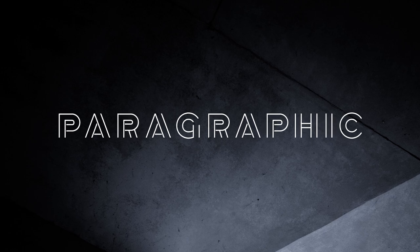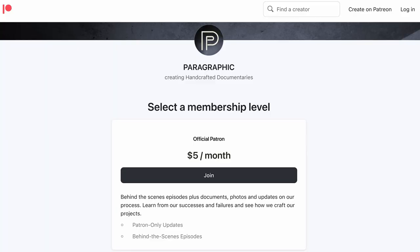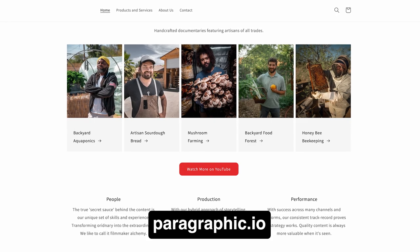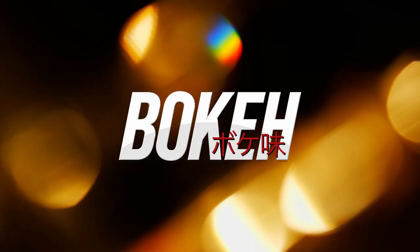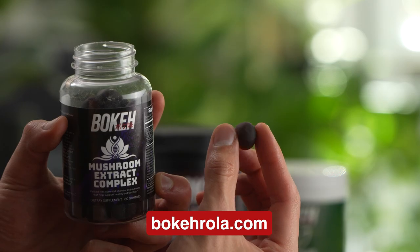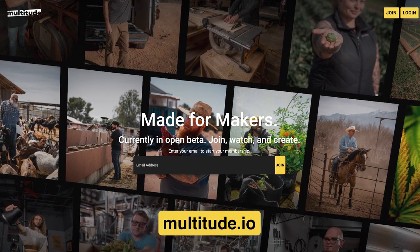Thanks for watching. We hope you enjoy our documentaries as much as we enjoy making them. Many of our videos don't earn enough YouTube revenue to afford the cost of production, but if you like our content the best thing you can do is directly support it on Patreon — you'll get access to behind-the-scenes vlogs and commentary. You can also go to paragraphic.io to buy our other products and services, shop our Amazon storefront for equipment recommendations, check out Bokeh for beneficial supplements, or sign up to Multitude, a platform built for long-form content.